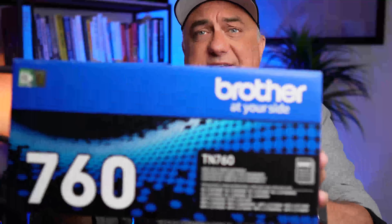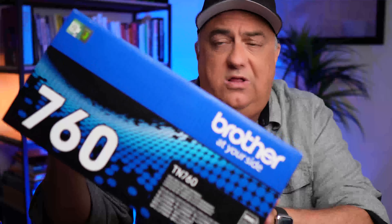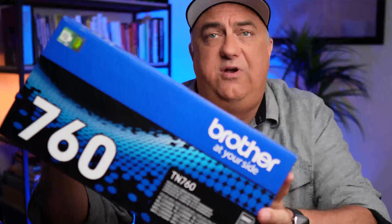Hey everybody. If your printer is out of toner, you pretty much have a couple of different options. First, you can go for the manufacturer's replacement, or you can try something that says it is compatible — but you never really know. And this is an example of a real Brother toner cartridge.